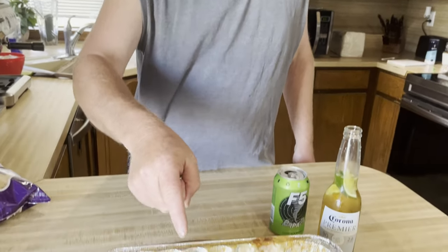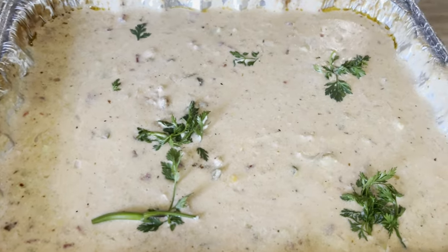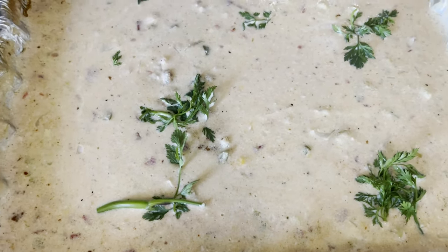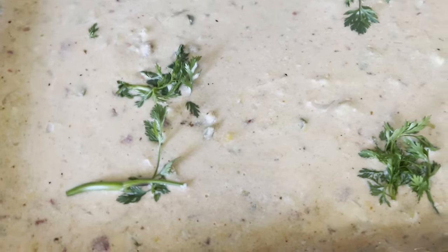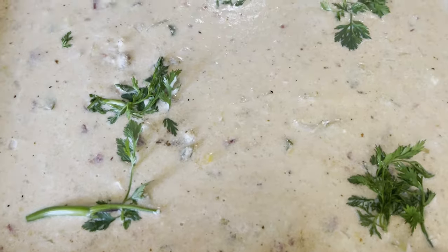We're back — check it out, our queso alligator dip! I threw a little fresh cilantro on top. Someone said I didn't say it right in the last video, so — cilantro. That looks really good right there and we're going to go ahead and dig some chips in.